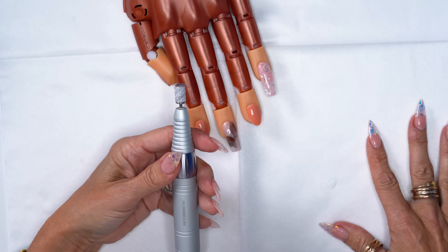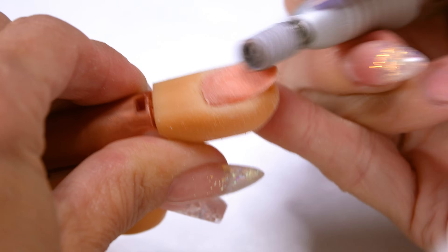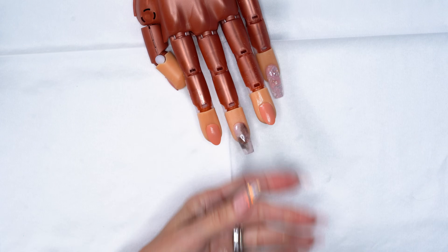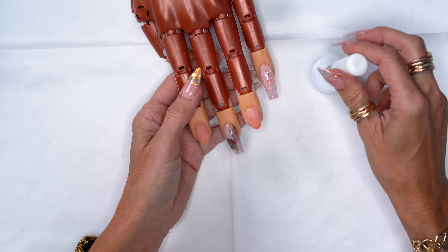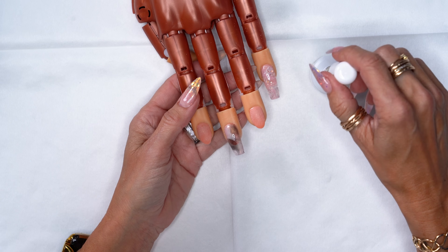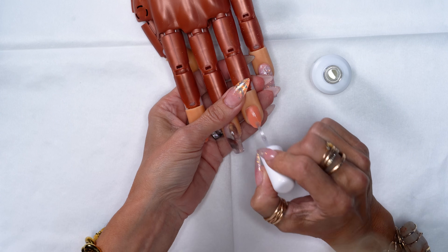I'm going to use a 150 Arbor brand for my prep at 5,000 RPMs — anywhere from four to six thousand is accurate and safe. I'm going to tickle all the way through, just removing the shine. Then I'll go into swipe to change the pH balance. I'm going to use our new protein bond in the bigger bottle — I love it so much. On a really long nail I go straight on the free edge, working back to the cuticle. When it's smaller, I'll do a little circle, starting at the free edge and working up so it doesn't flood the cuticle and you're not using too much. Two coats still.